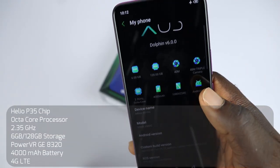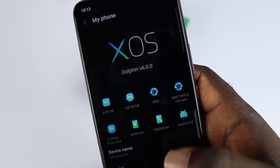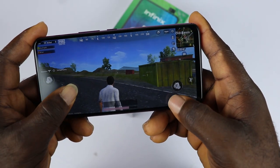The S5 Pro comes with a Helio P35 Octa-Core processor clocked at 2.3GHz. It is a good budget processor that can handle your day-to-day tasks without lagging. It runs Android 10 with XOS 6.0 skin. You can also play games here with no lags.